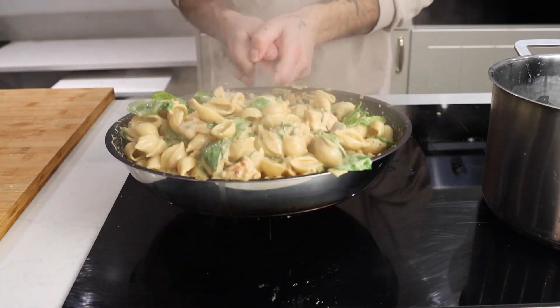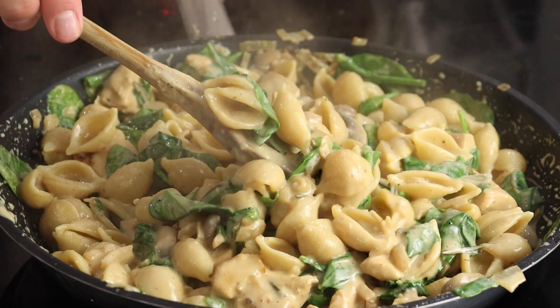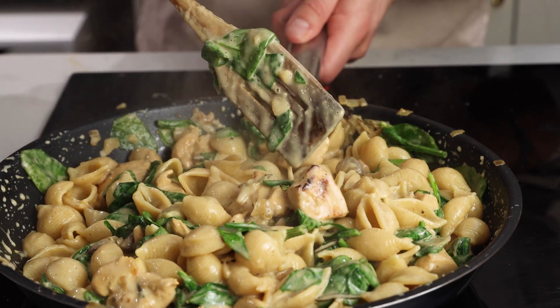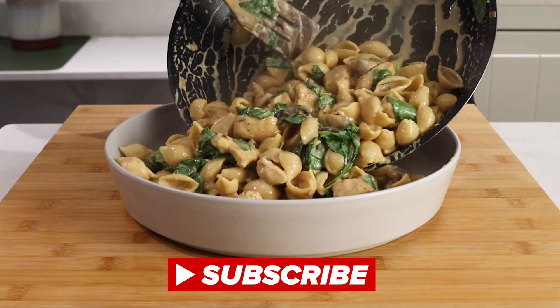Toss that together so all the flavors get a chance to meet and say hello to each other. Then you're ready to plate up the most delicious, creamy chicken and mushroom pasta, finished with spinach and truffle oil.